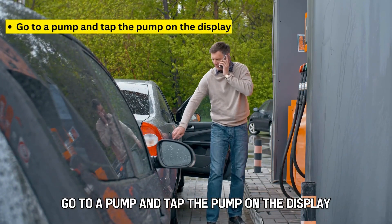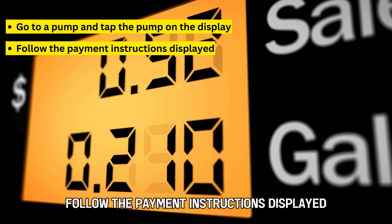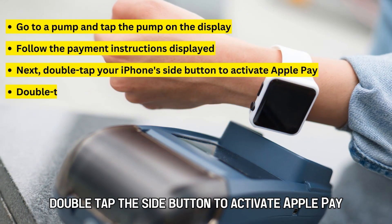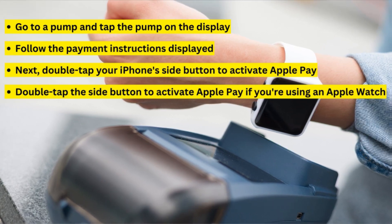Go to a pump and tap the pump on the display. Follow the payment instructions displayed. Next, double-tap your iPhone's side button to activate Apple Pay. If you're using an Apple Watch, double-tap the side button to activate Apple Pay.